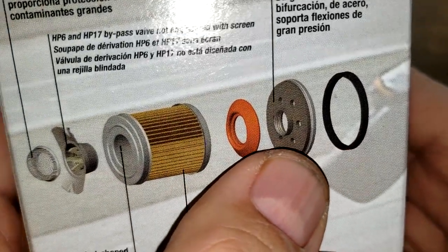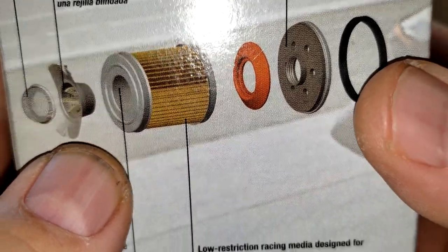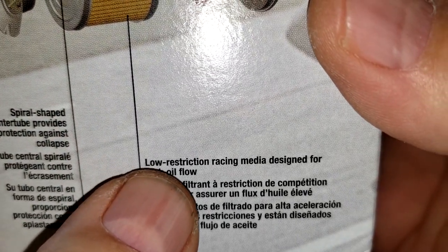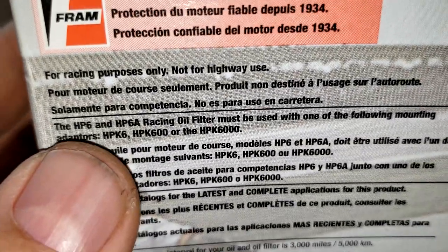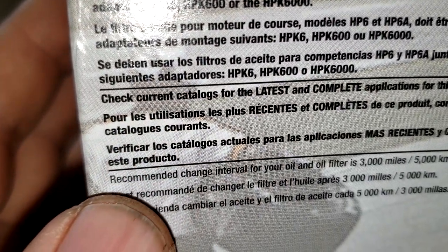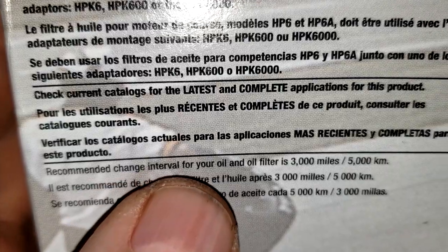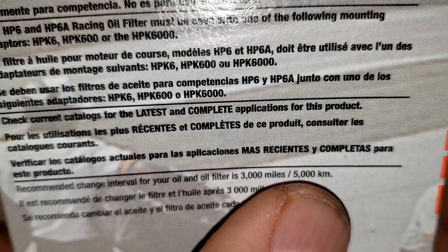Got a nice picture here of the oil filter on the box. They've got a screen over the bypass valve. It says low restriction racing media designed for high oil flow. Over here it says for racing purposes only, not for highway use. Down here the recommended change interval for your oil and oil filter is 3,000 miles or 5,000 kilometers.